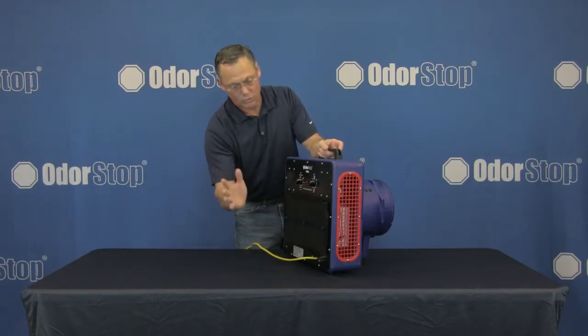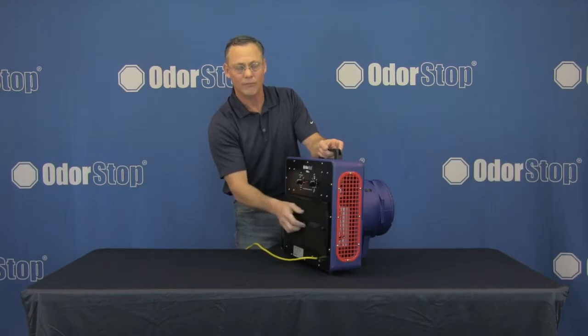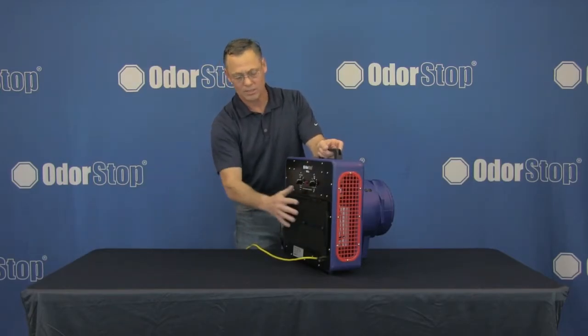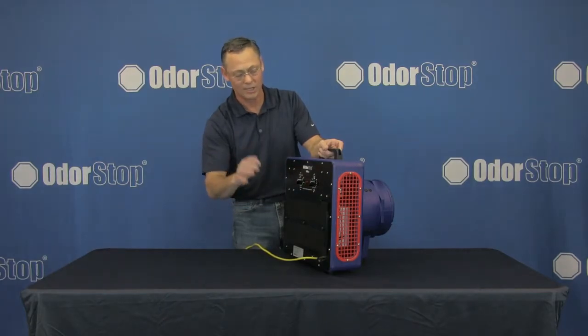The activated charcoal filter is great because you can service it on site — just take these thumb screws off, pull the filter off, and you can change the filter or clean and replace the plates without taking the unit apart or using any tools at all.